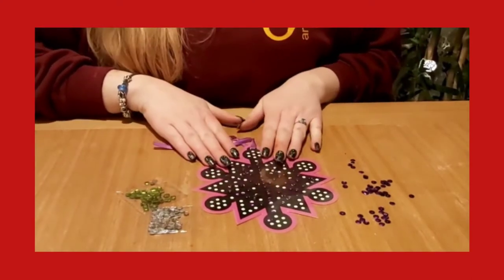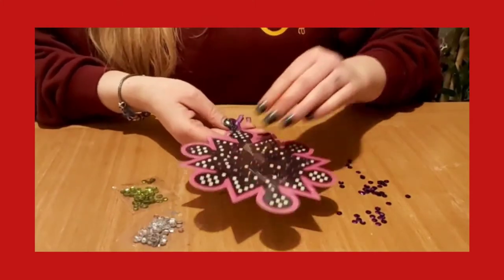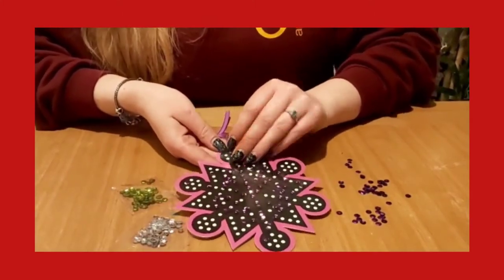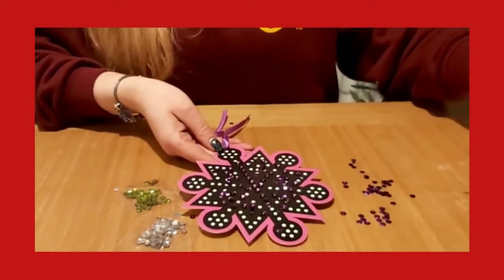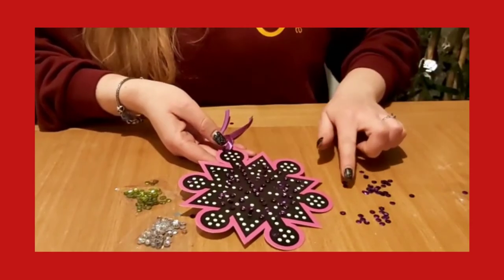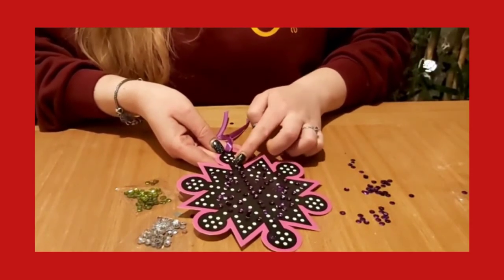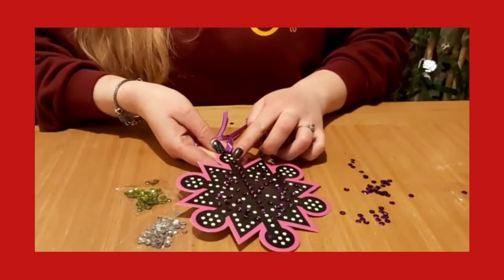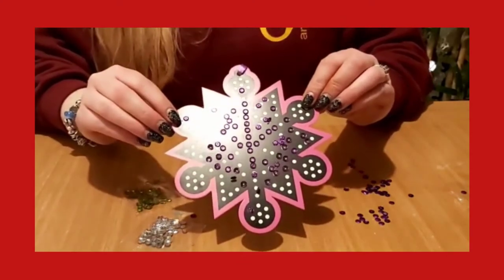So I've got my snowflake here — I've already made it up just so I can quickly show you how to do it. Your snowflake will have a sheet of plastic on it; if you peel this plastic off just like this, underneath should be a bit sticky, so you can take all your sequins and just stick them on and decorate it any way you want, putting them wherever you want, just like this.